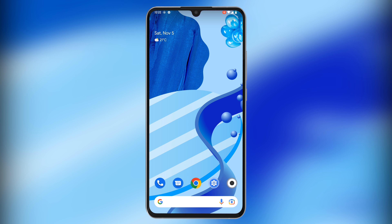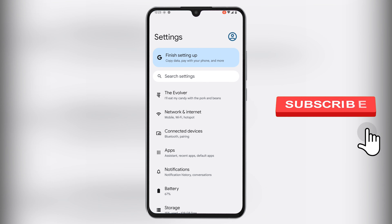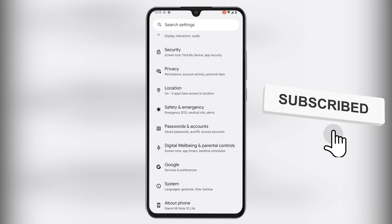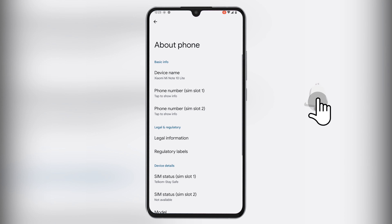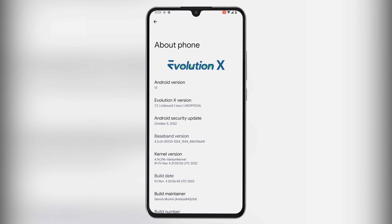Keeping to this tradition of the pixel feel, Evolution X 7.2, codename Unbound, is among the early Android 13 ROMs to integrate the face unlock feature without the need for root or Magisk modules. This means that you can enjoy a properly integrated face unlock feature hassle-free.